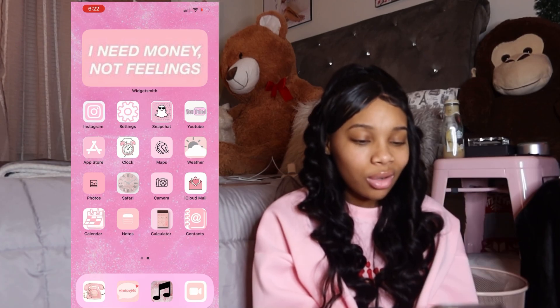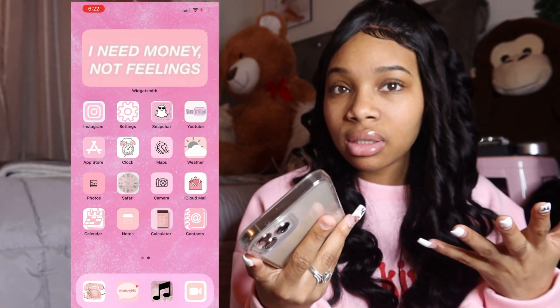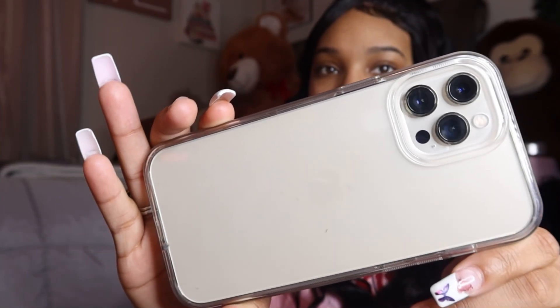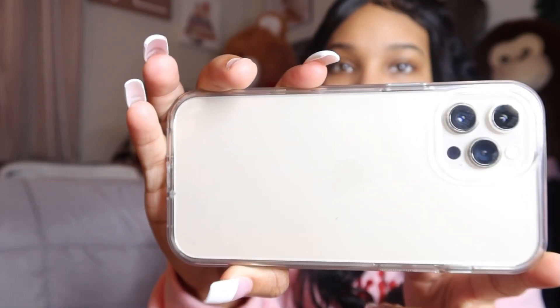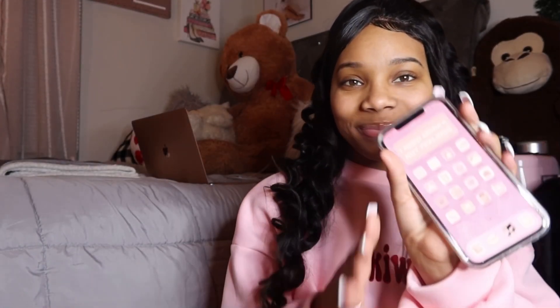That's pretty much it — this is a short video. My phone is pretty simple; I don't really do too much on it. I also want to show y'all this case — I got the iPhone 12 Pro Max in gold. Let me take the case off and show y'all. You can't really tell it's gold but it is — it looks white probably because of the clear case.